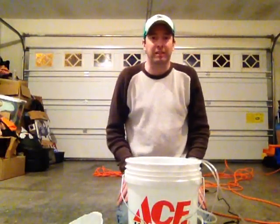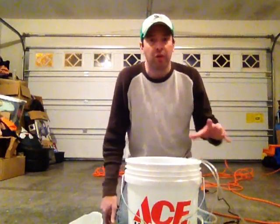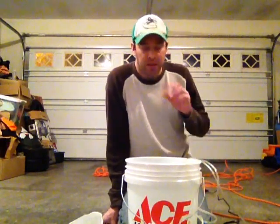All right, I'm glad to see you back. This is part two of the compost tea brewer. We've already gone over the parts of what's required, the basic setup, and the water.